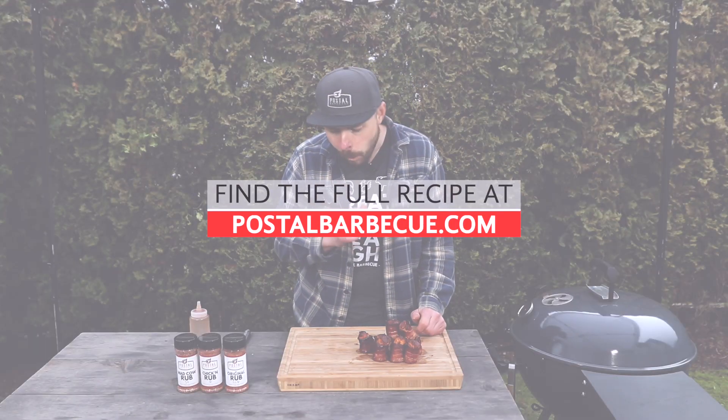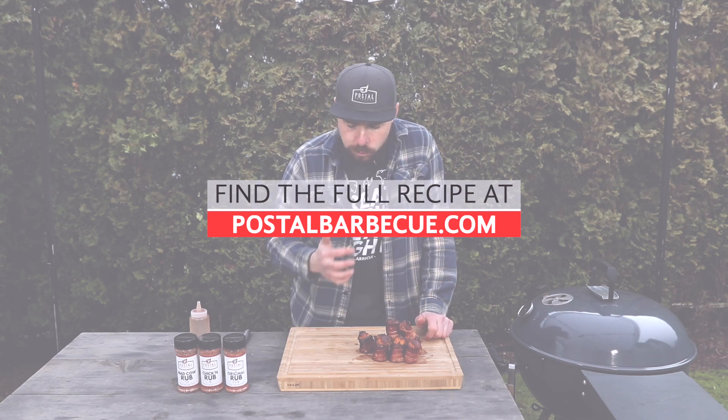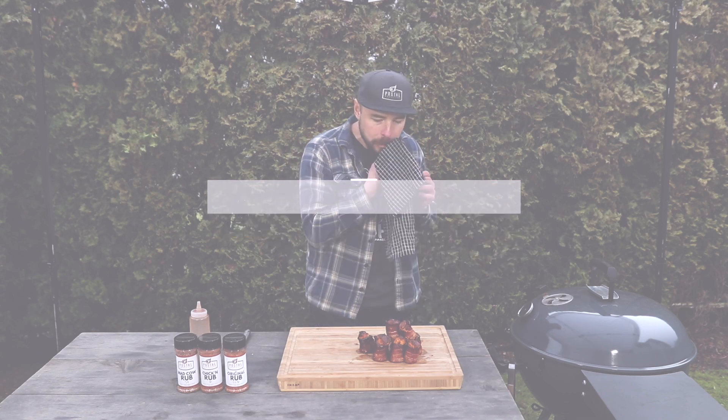That's how you make those amazing pig shots using the kettle grill. I hope you check them out because I know you're going to love them. Until next time, keep that fire lit and get cooking.